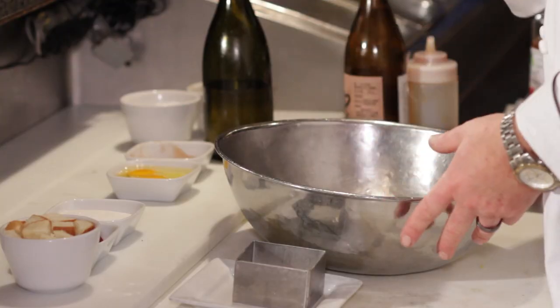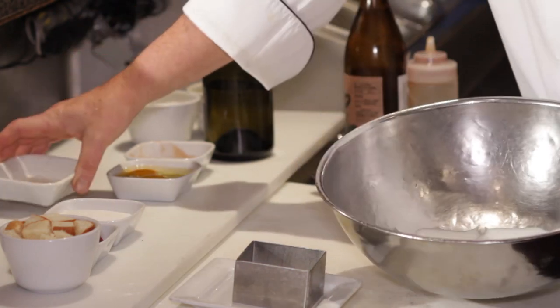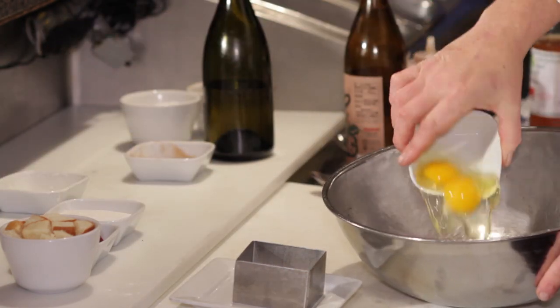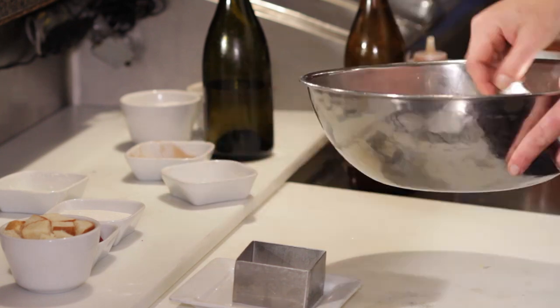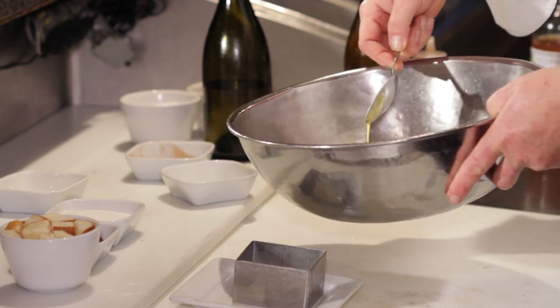And with a bread pudding, you can make it any way you want. So what we're going to start with — half a cup of cream. I'm then going in with two eggs. I like to fold it in with a spoon instead of whisking it. I don't know why, I think I'm a little strange that way.